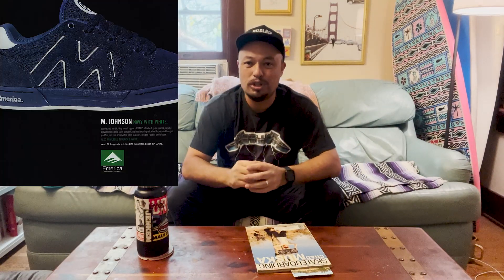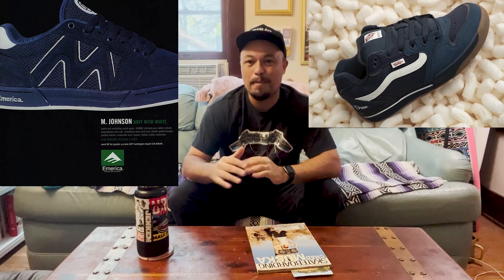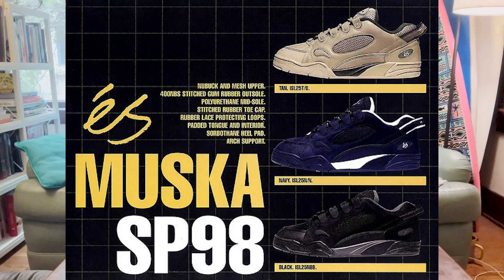Welcome back to another episode. This is a big one — one I've been really looking forward to. It's been a big week. We got the Mark Johnsons, we saw that the Rally XLT is coming out, and the Chad Muska reissue.